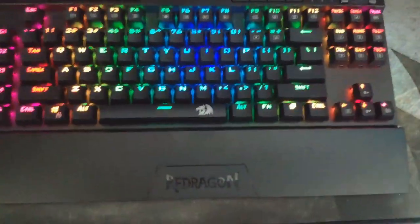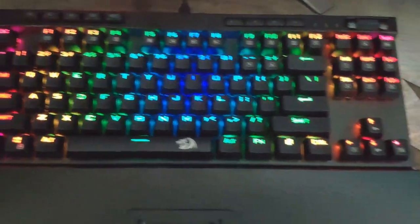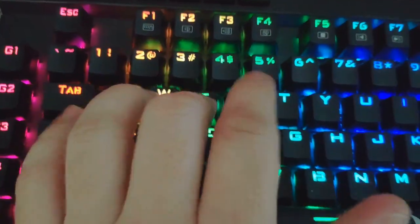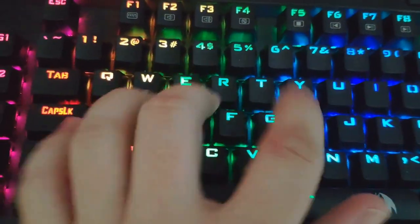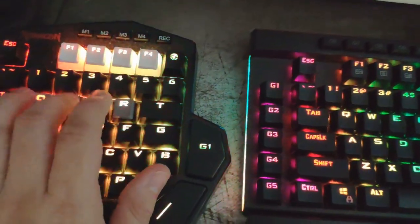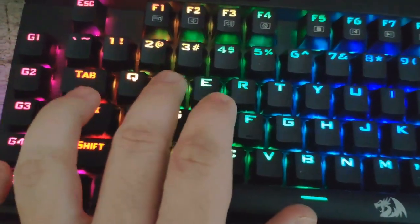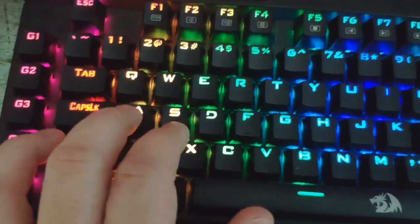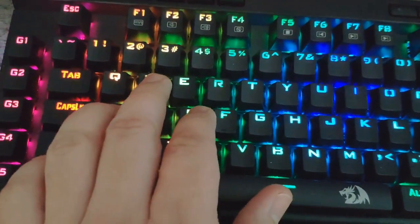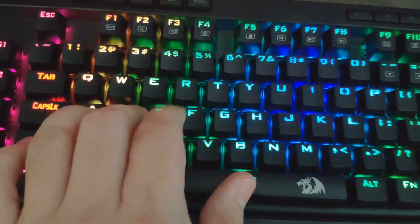I've got my new Red Dragon keyboard plugged in. Here's how it looks by default — that's how it lights up when you plug it in. There's the wrist rest, and there's the sound you're going to hear when you type on it — nice and clicky. I have my other Red Dragon one-handed keyboard over here for comparison. I noticed right away on this one the presses feel very quick and snappy — snappier than any keyboard I've had. These optical blue switches activate so quickly.